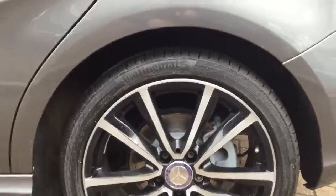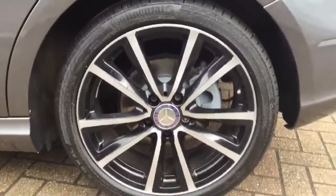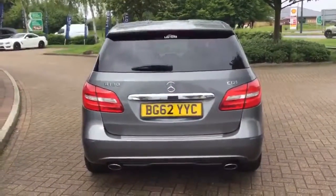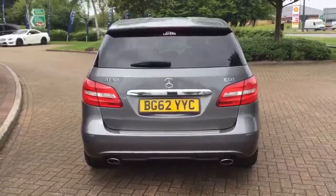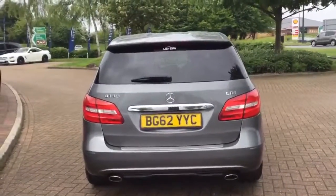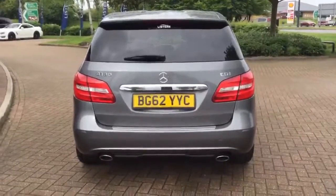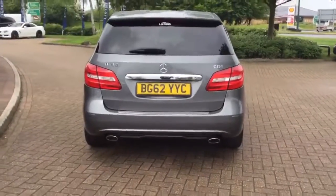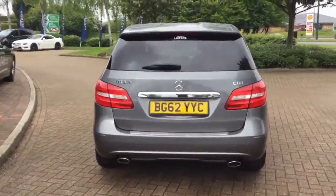As it is an approved used vehicle, all of our tyres come with at least four millimetres of tread before you take delivery. The B-Class, as well as being very practical giving you bags of space, is also quite a sporty looking vehicle. It comes with the dual exhaust system, as you can see there, and you can see the privacy glass in more detail and the wide tyres on the back giving it a very substantial stance on the road.